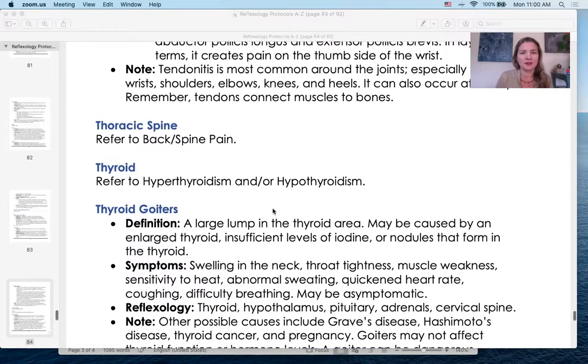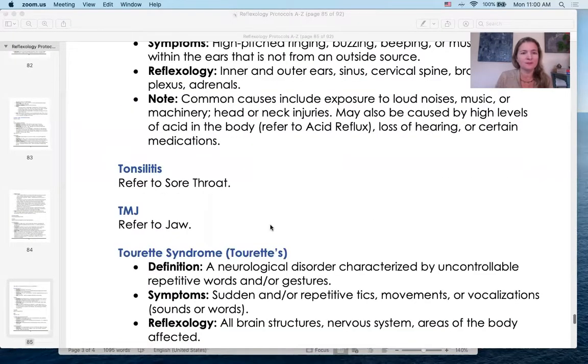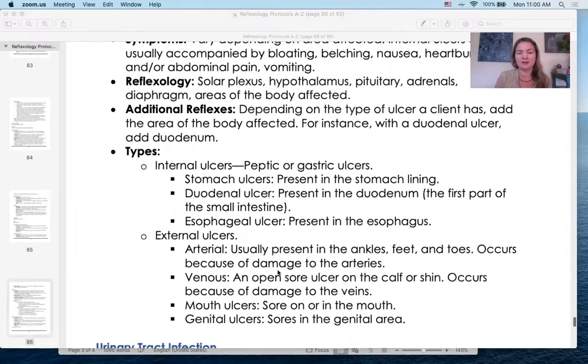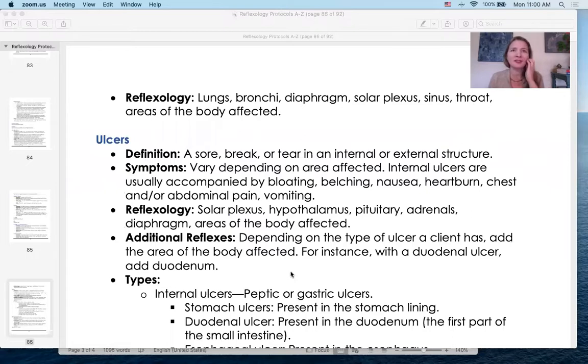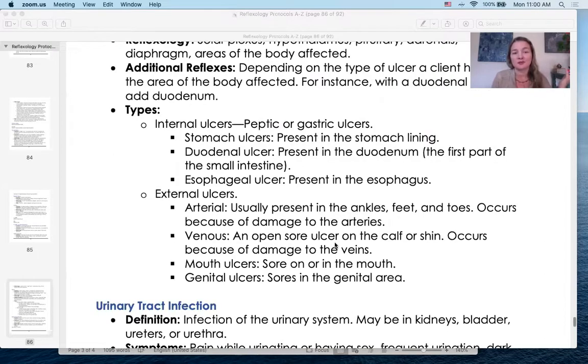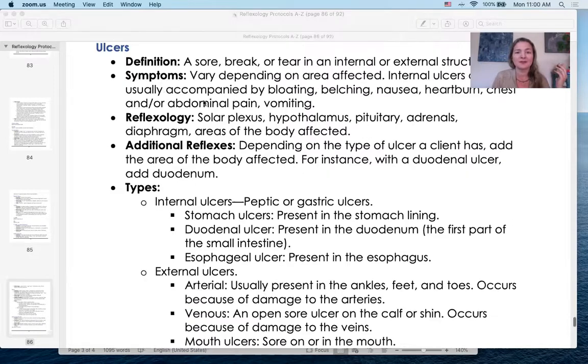We'll end with ulcers. There are different types and I want us to be knowledgeable about them – whether they're exterior or interior matters. If a client tells you something you don't know, ask them. So many clients over the years have educated me on conditions. For a duodenum ulcer you'll add the duodenum as an additional reflex. There are also cross-references: for example, TMJ refers you to jaw. I'll stop there – do you get a sense of what the book is about?